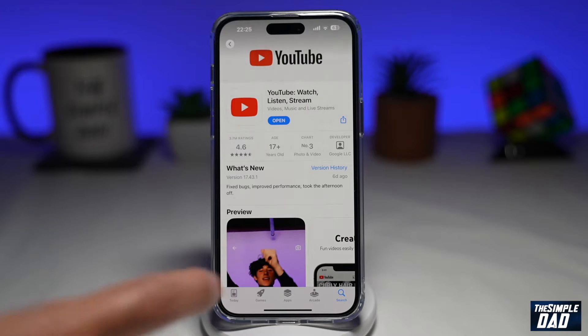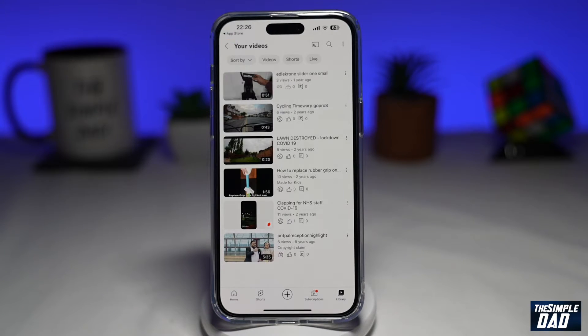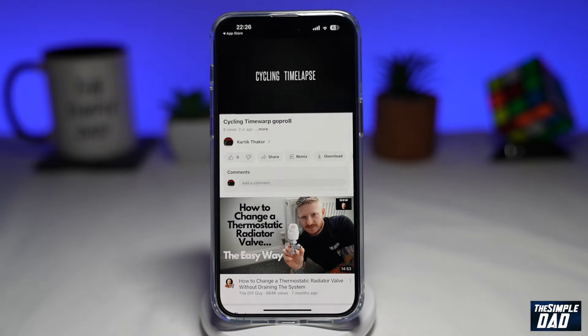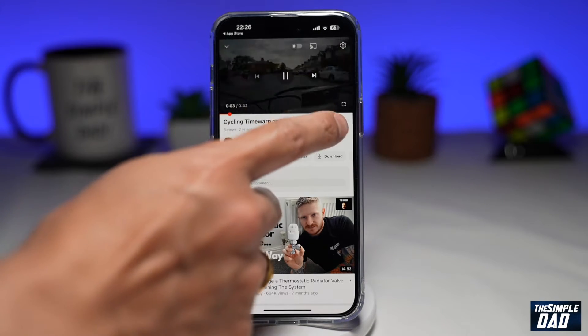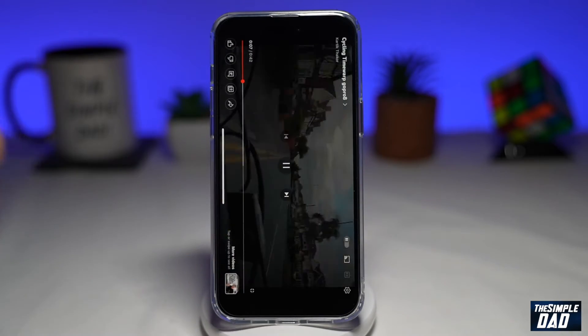Once that's updated, go ahead and open the app. Now go to one of your favorite videos which you want to watch. Here I have a video of myself cycling.